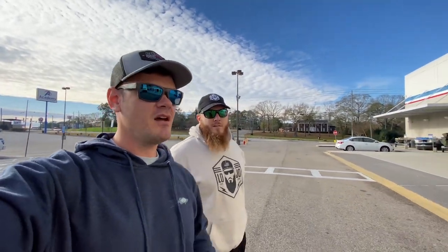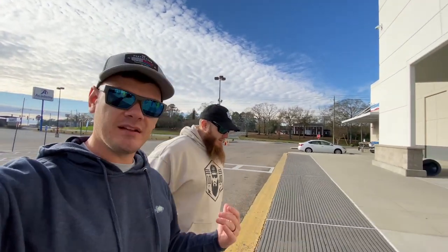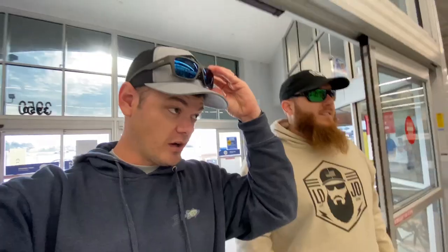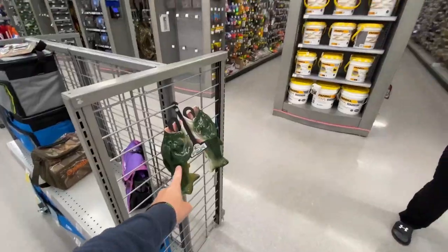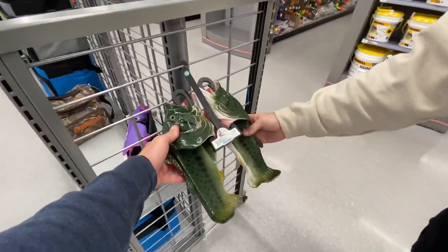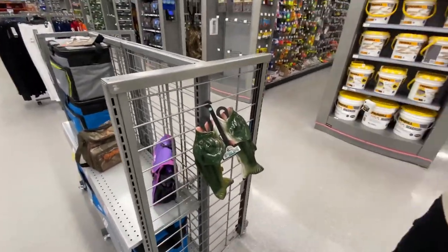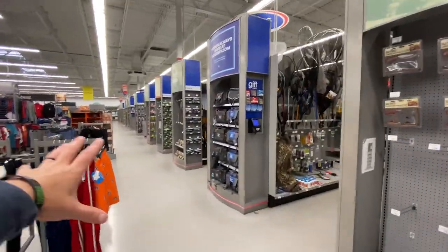We're each going to do five baits — five techniques or five dates for winter fishing. My five and his five may be similar, they may be different. I live in Florida, he lives in Alabama. Let's get into the fishing section and figure this out. Lojo's going first — this is his home Academy.